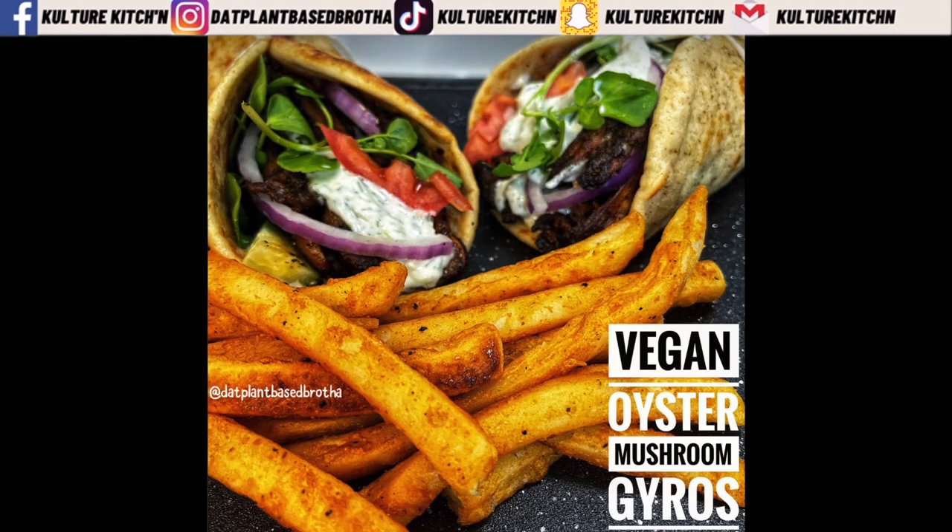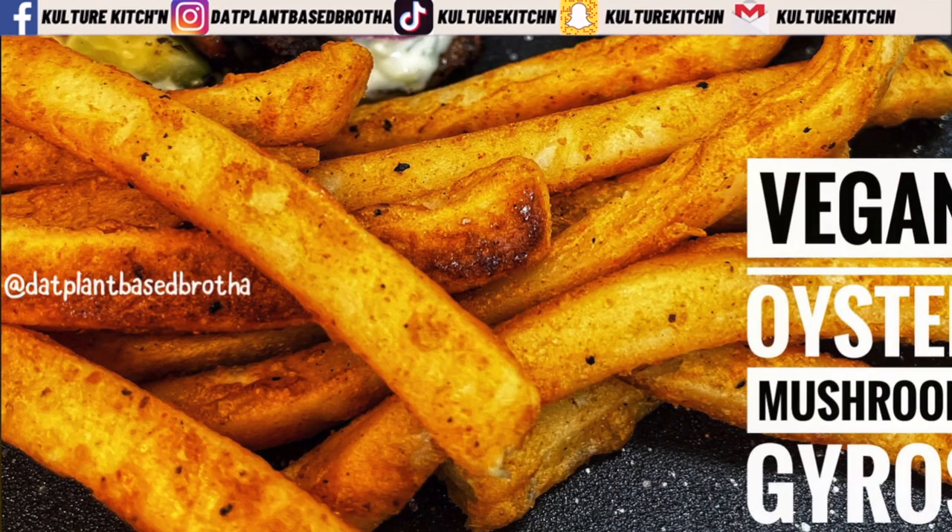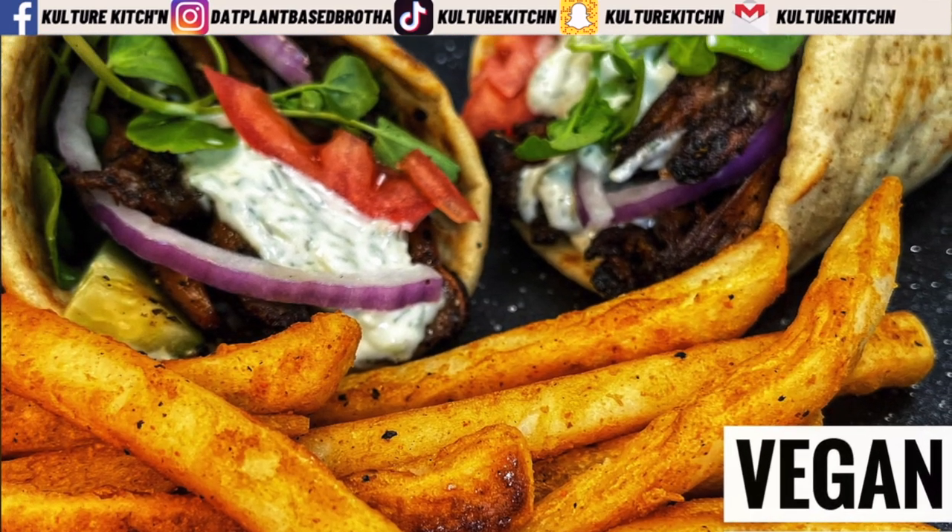Well there you have it, family — vegan Greek American gyros. I had a lot of fun making this and I hope you do too. If you have any questions, drop a comment or email me at culturekitchen@gmail.com. You can also find me on Facebook at facebook.com/culturekitchen, on Instagram at that plant-based brother, and I just started a TikTok and Snapchat — both at culturekitchen. Please like, share, and subscribe. This is your boy Chris, aka that plant-based brother, with Culture Kitchen, signing off.